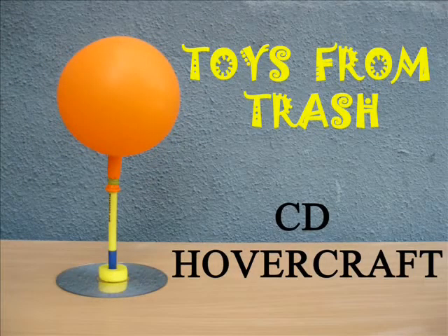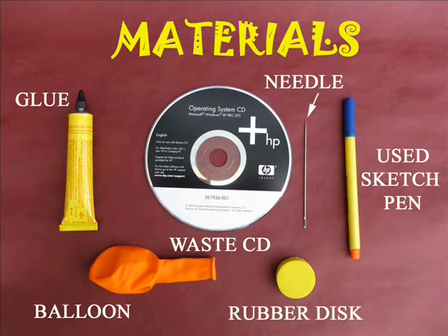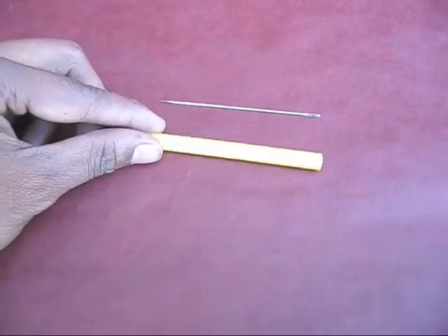Now we have a powercraft and CD. This is glue, CD, sketch pen, and sketch pen. The sketch pen is the first part of the refuel. This is pretty small.